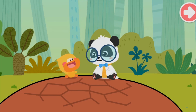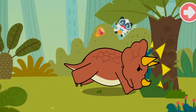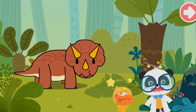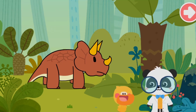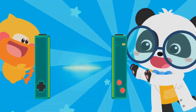A character falls onto what turns out not to be a rock. They notice a dinosaur and call out to Kiki: this dinosaur has three horns on its head! They decide to check out its name and activate the Smart Tablet.